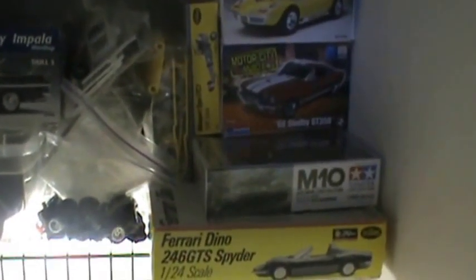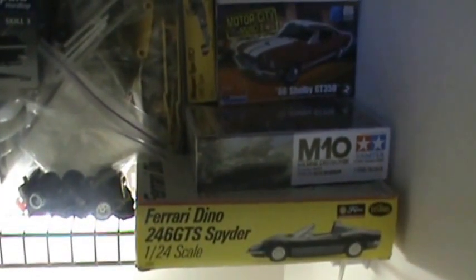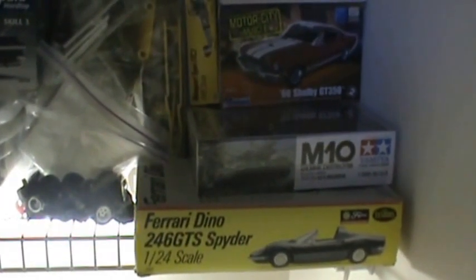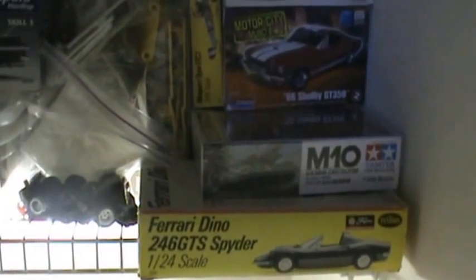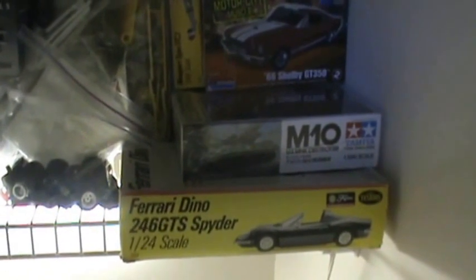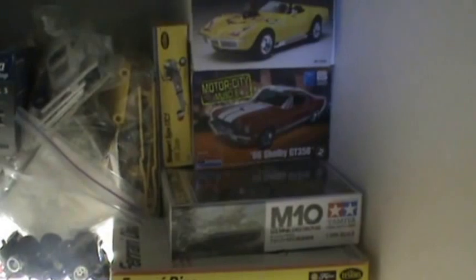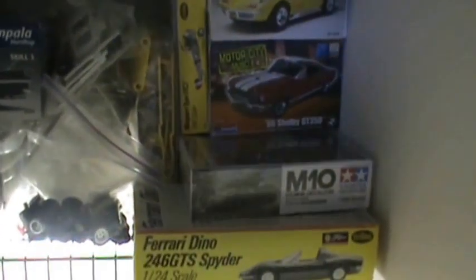Some started, like the Dino Spyder — it's started. The chassis and stuff is pretty much finished. I've had it forever. I've got to do some repairs on some of the pieces of bodywork and also some of the interior pieces. So I'm hoping to get going on that one eventually.